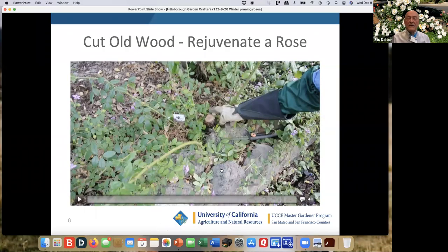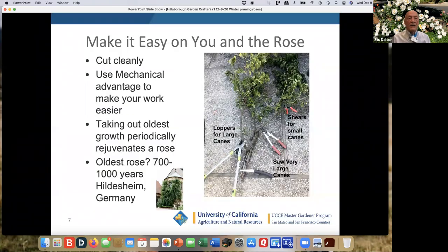Make it easy on yourself and on the rose. You want to cut cleanly, use the mechanical advantage to your advantage. You want to take out the oldest growth periodically, and that rejuvenates a rose. The Sally Holmes I was just working on are about 30 years old, and some of the canes are almost that old — a couple of inches in diameter. The biggest cuts you can take with a saw, then the loppers with very big mechanical advantage can cut most of it, and smaller loppers up to the shears.